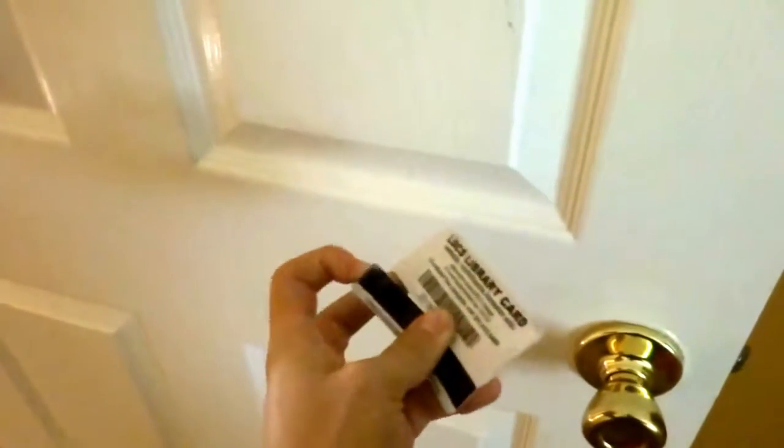As you see, this is just an old raggedy half broken card already. This is my brother's old high school card. So see this door over here? This door is locked.